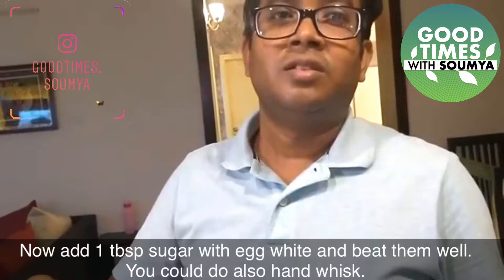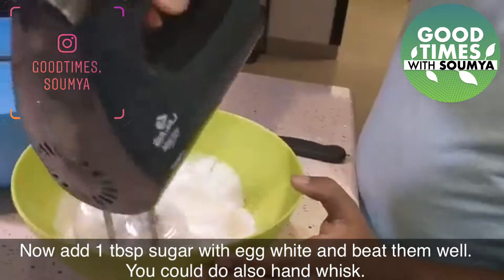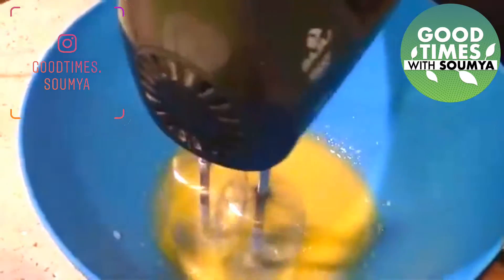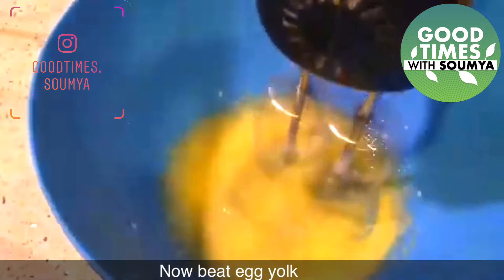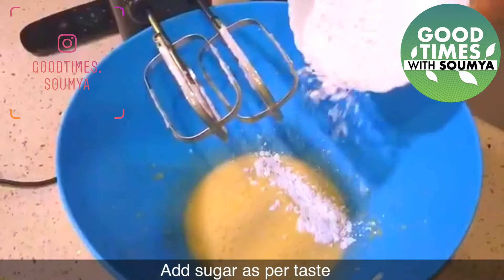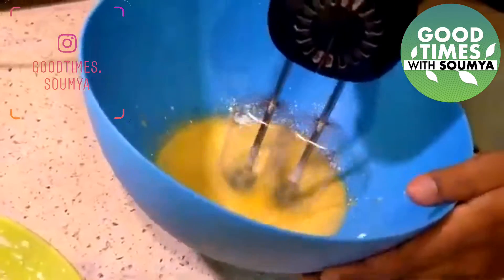We are going to beat the egg white. We will add some sugar to the egg white and beat it well. Look at the Kaiserschmarrn — it is a very easy process. We will add a little sugar to the egg white — not too much, just a moderate amount.